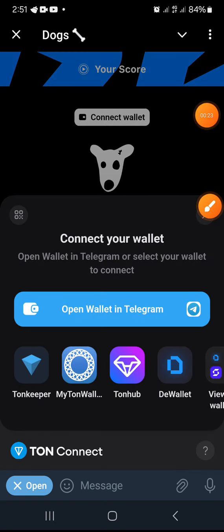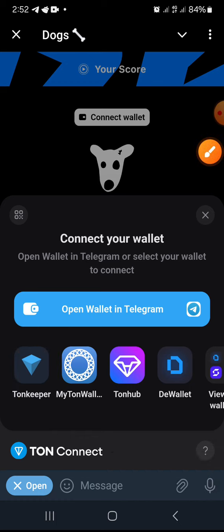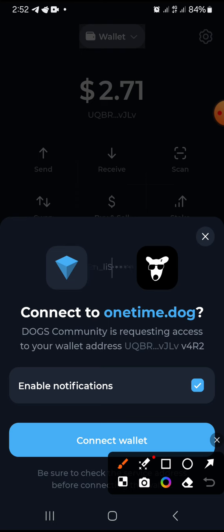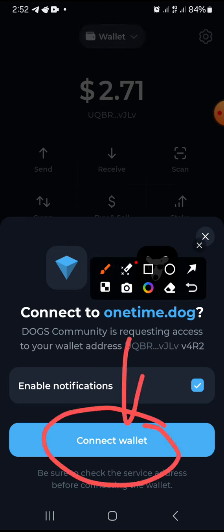Make sure you have Ton wallet — download it from your Play Store. Click 'Ton Keeper'. I'm using Ton Keeper, so download Ton Keeper from the Play Store. Keep your security key phrase safe, then click Connect.